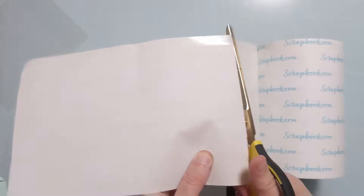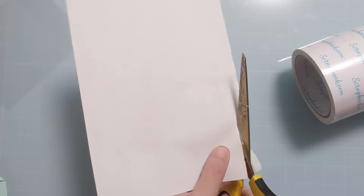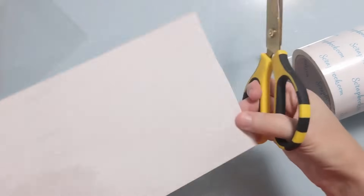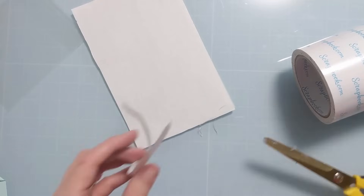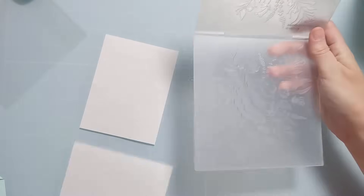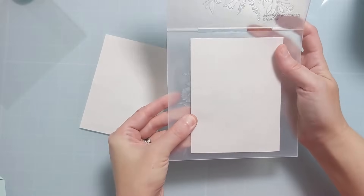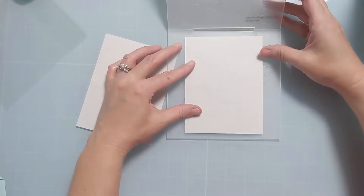Oftentimes with vellum, what people struggle with is how to attach it onto their project, because with it being clear you can see the adhesive underneath. So I took this half sheet of thick vellum and put some two-way stick tape on the back — this is a six-inch roll from scrapbook.com — all over it, and then cut these into two A2 size panels.